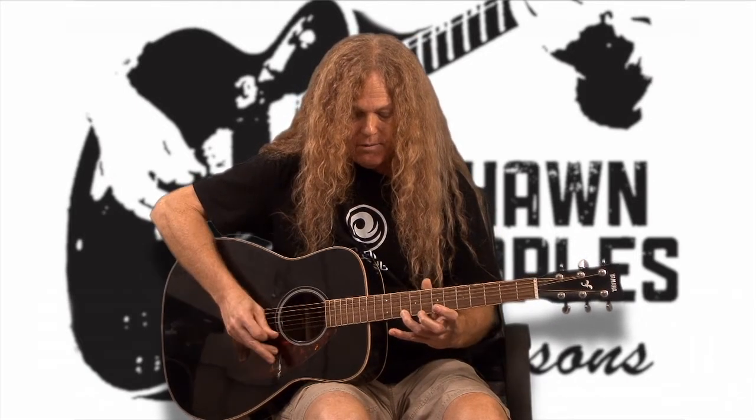Now go to string two: finger one on the seventh fret, finger two on the eighth fret, and little finger on the tenth fret. Then switch to string one: first finger on the seventh fret, second finger on fret eight, third finger on fret ten, and finish on the twelfth fret of string one.